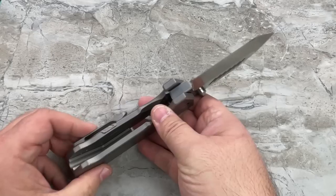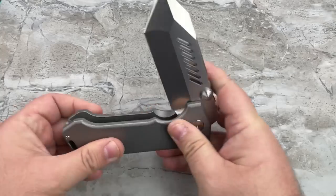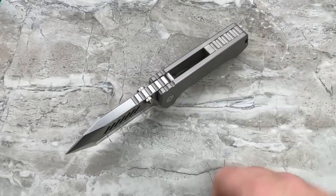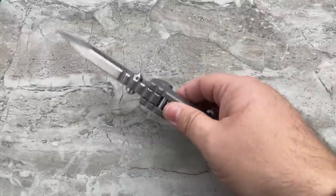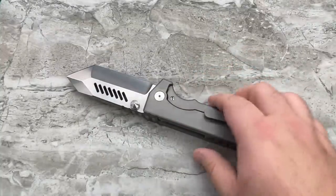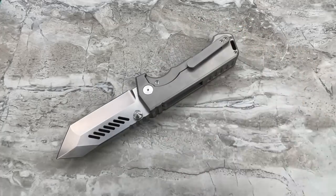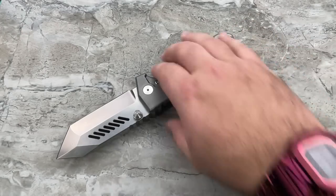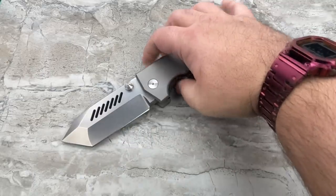I don't know of a thicker folder. Somebody commented on my Instagram sneak-peek picture: 'oh you got a Medford?' I said no — if you took a Medford and stacked it on top of another Medford you'd pretty much have this. This is way thicker than the Praetorian Ti. It's the thickest, beefiest folder I've ever seen. There may be others, but they were probably one-offs. This is going to be a production knife, albeit limited production.